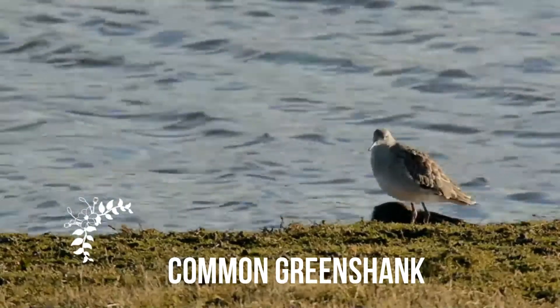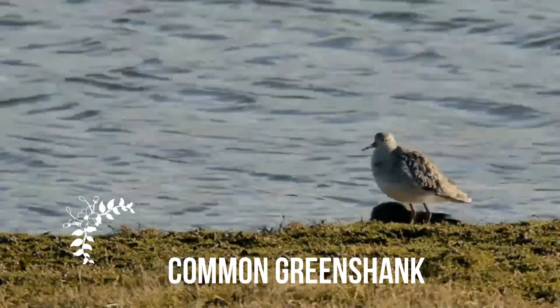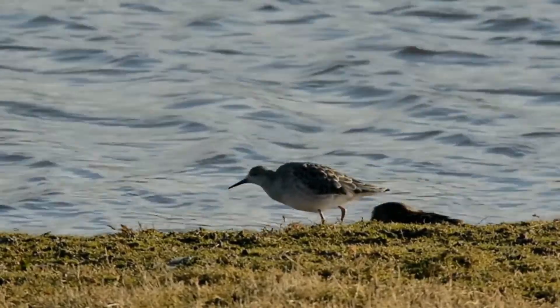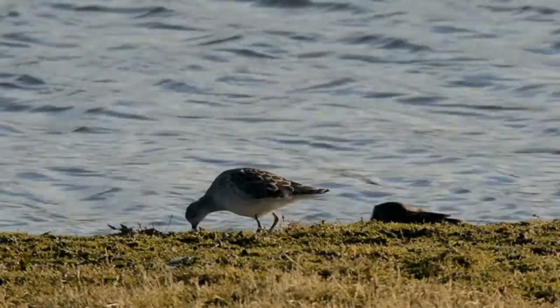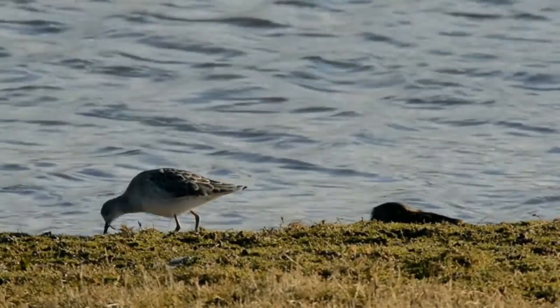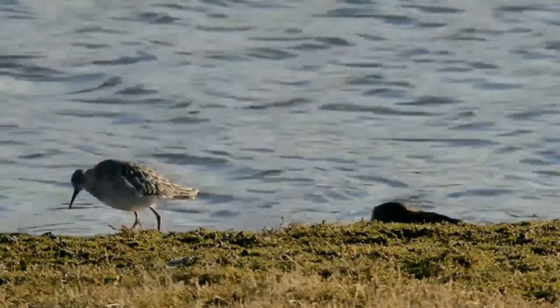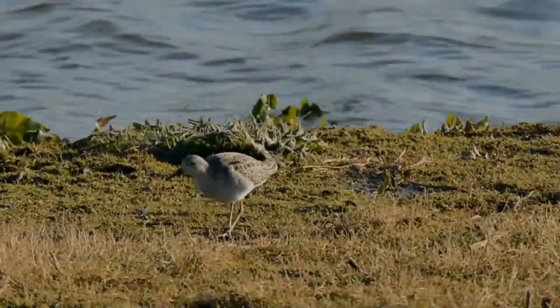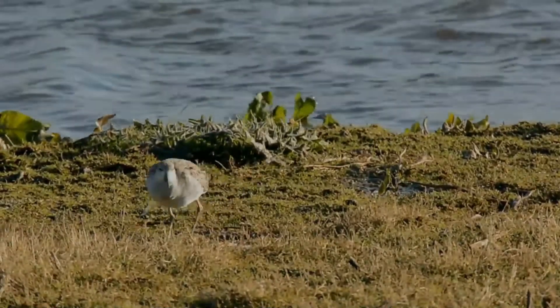The common greenshank is a wader in the large family Scolopacidae, the typical waders. Its closest relative is the greater yellowlegs, which together with the spotted redshank form a close-knit group. Among them, these three species show all the basic leg and foot colours found in the shanks, demonstrating that this character is paraphyletic.